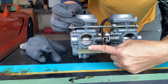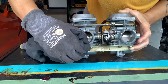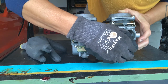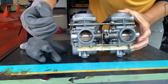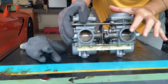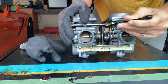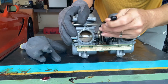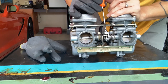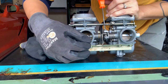Since we just adjusted this one to the correct setting, now we'll adjust this one to match exactly. Let's see where it is right now — feels pretty good already, but it may just need a hair more. Right here is the adjustment for this. I'll loosen the lock nut — it is a 5/16ths size nut. Then I'll take my screwdriver and turn it in small increments until it feels like it's exactly the same size as this one.